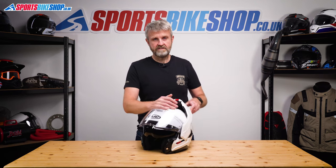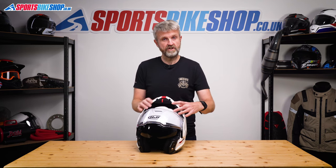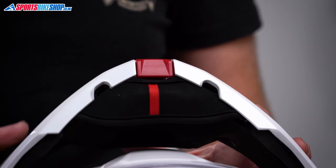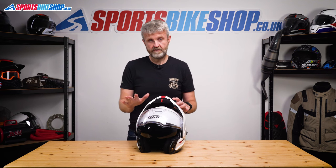HJC have added skirts on the base of the chin bar which pop out when you lift it — you can just see them here — and they stop air flowing between the shell and the chin bar when it's in the back position. There's also a chin curtain which has the same effect as well as blocking drafts when riding with the chin bar down. On some flips the chin curtain gets in the way of operating the chin bar release, but I didn't find that to be the case with this helmet — it never got in the way once.